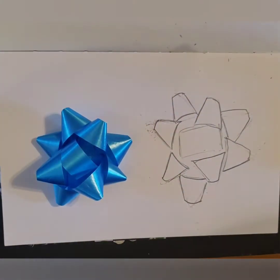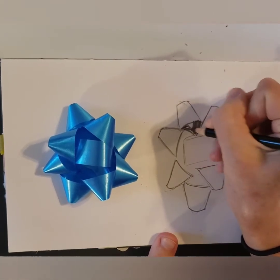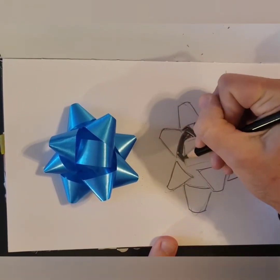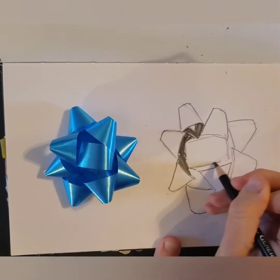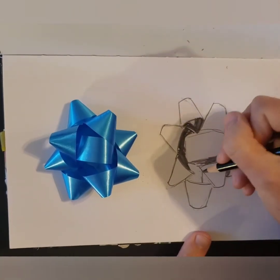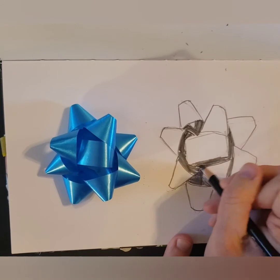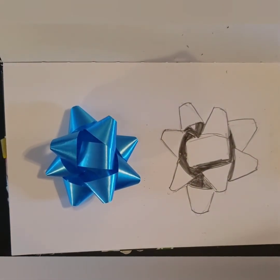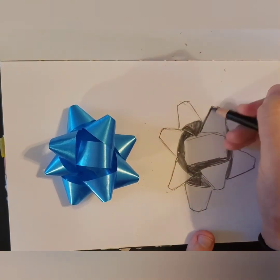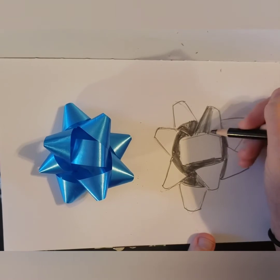Next we'll add the values. I've colored all of the spaces in between the shapes with a dark value. Then for each part of the ribbon, I'm going to start with a darker value and look at the pattern on the ribbon and where the highlights are, so we'll have a lighter value.